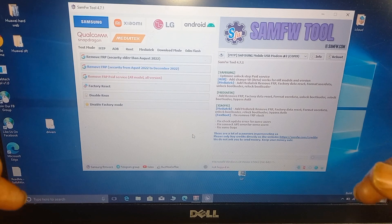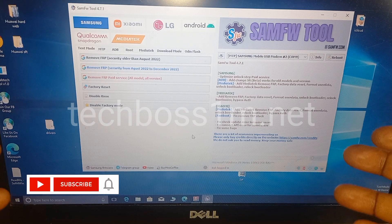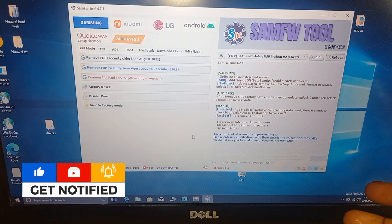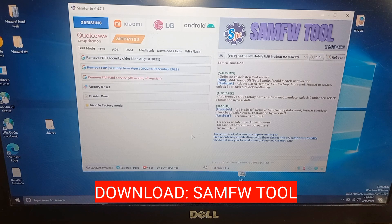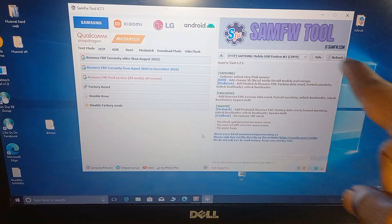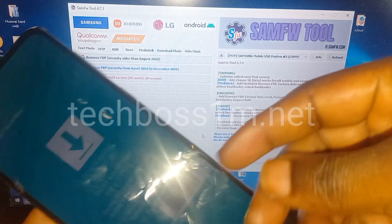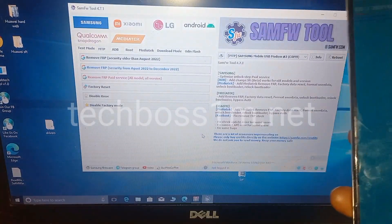You need this tool — SamsungFW — just go to my website SamsungFW.com or check the link below in the description to go to the website. After you get the SamsungFW tool, keep your phone on the Download Mode — still keep it on the Download Mode.